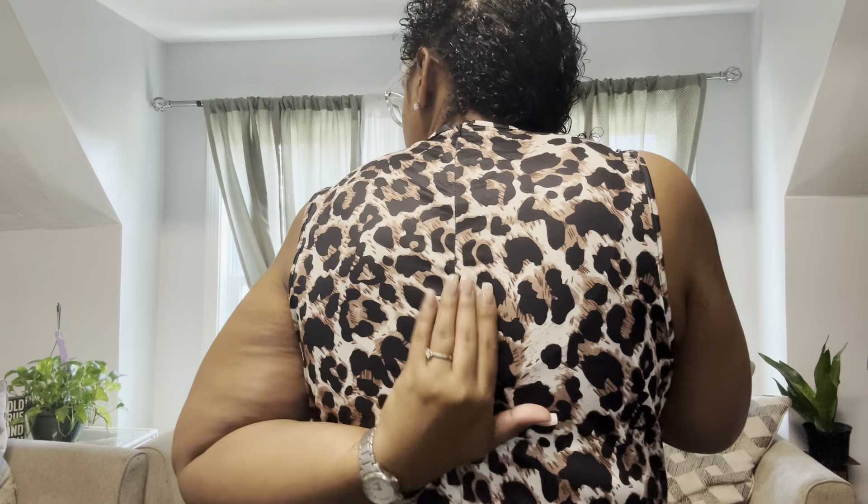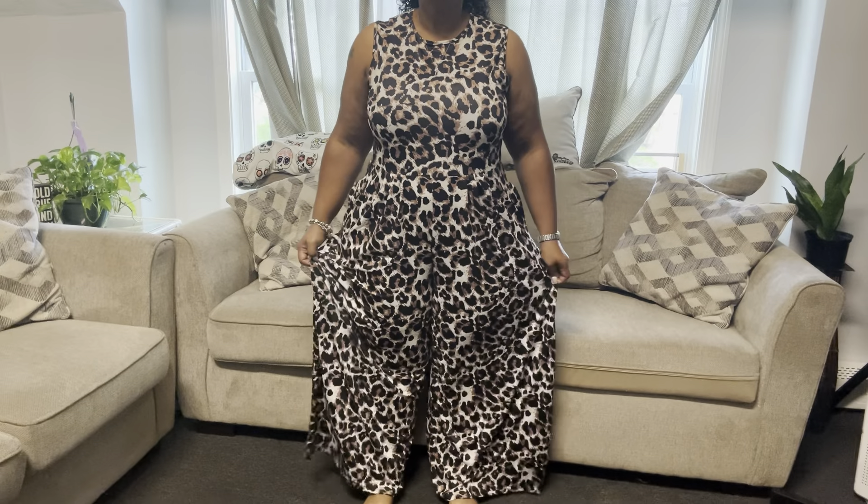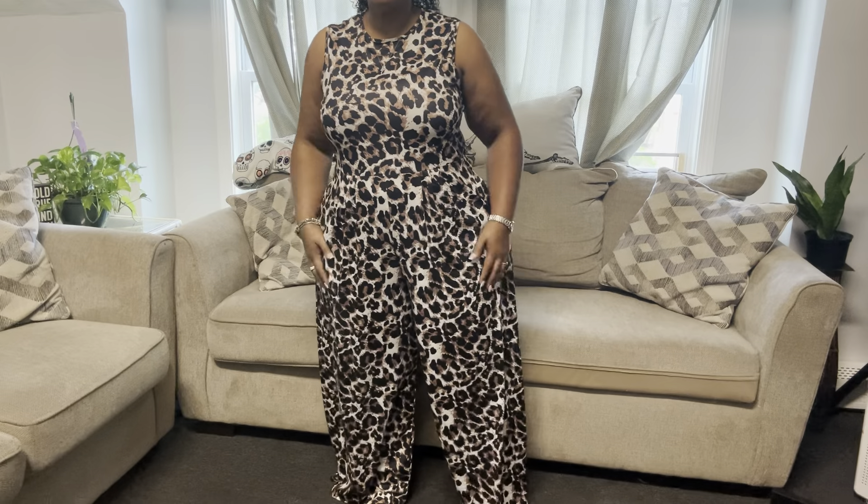Here is the next jumpsuit — animal print. This one is also lightweight, great for summer. It has short sleeves, goes pretty high up, and has a zipper that blends in so you can step into it. It hits you at the smallest part of your waist and it has pockets, which I love. I also have a summer dress in the same print. This is a little more comfortable because it's pants and it's wide leg.